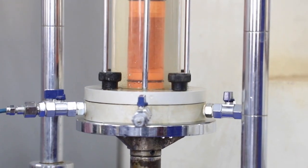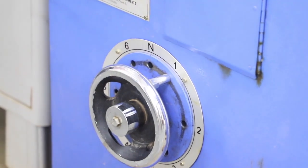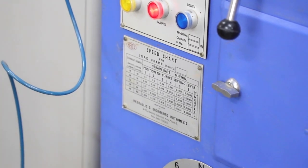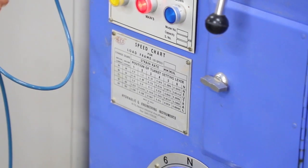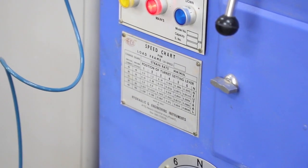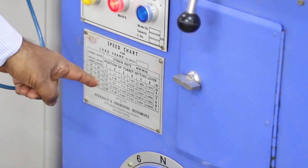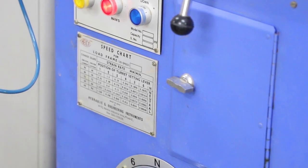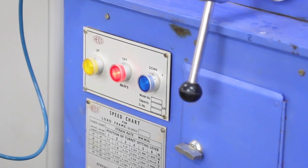Gear selection depends on the type of soil — whether it is a very soft clay or a fat clay that builds up pore water pressure. We want to simulate the field loading condition and choose an appropriate strain rate. Whatever strain rate is chosen is constant for that particular type of specimen. We also do three identical tests on identical specimens with varying cell pressure.